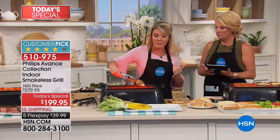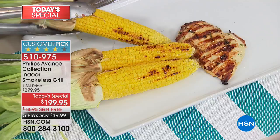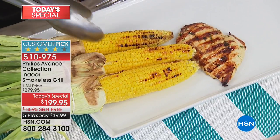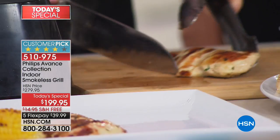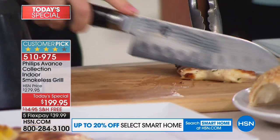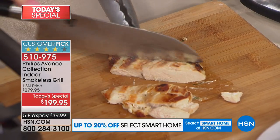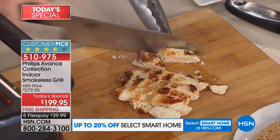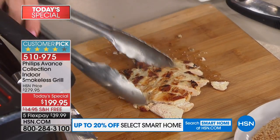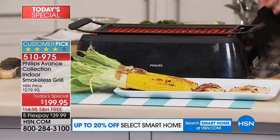The number one question I get asked is: is it really the same as outdoor grilling? Look at the sear marks, look at the gorgeous color of this corn. When I do something like corn outside, all it takes is one flare-up from the chicken sitting next door and suddenly I have a big burned blotchy spot on my food — you just charred it.